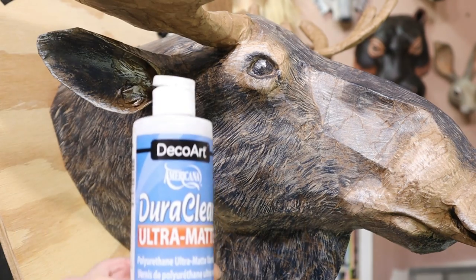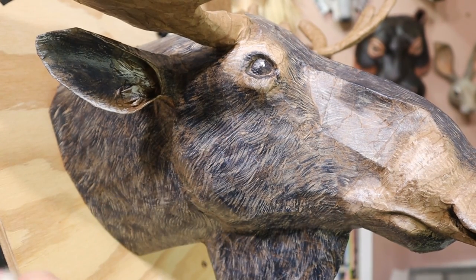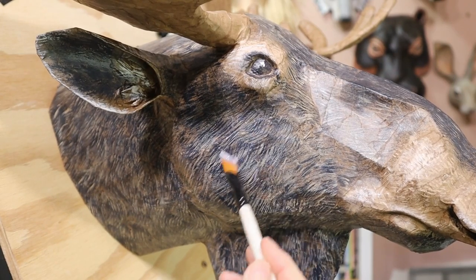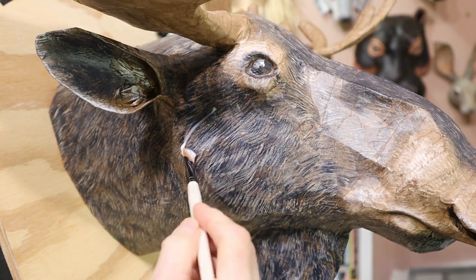I let him dry overnight and then I used some DecoArt Ultra Matte Varnish to seal him up. I wanted to make sure that the paper mache is not going to absorb any moisture from the air. It's always really important with a paper mache sculpture to make sure it's really well sealed.